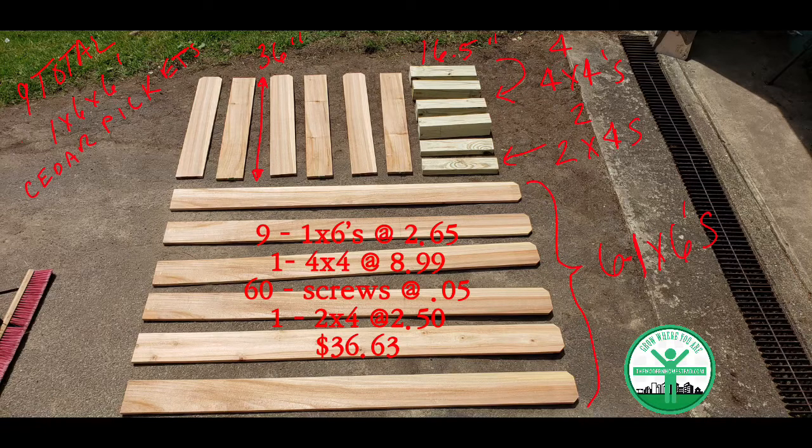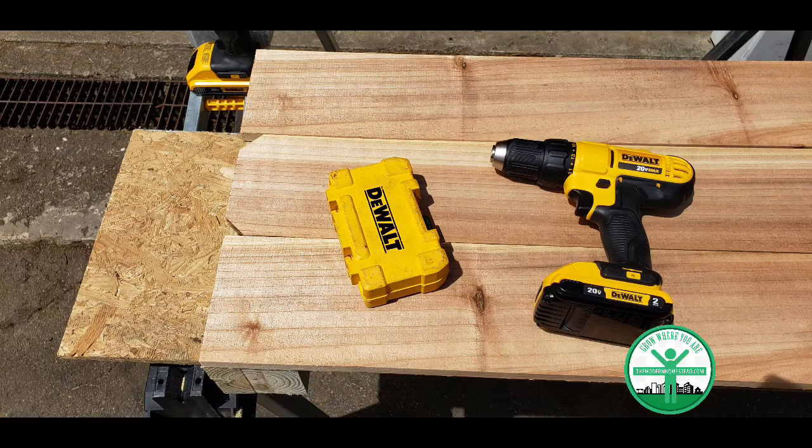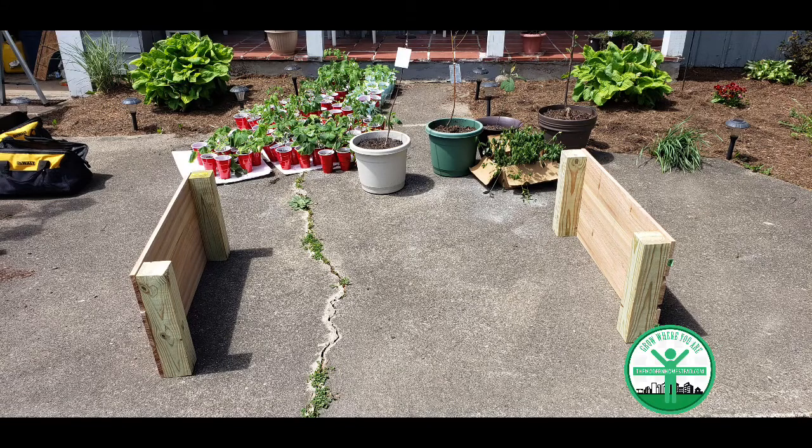We leave six of the one-by-sixes at six feet. Use your square and line up that board on the bottom — that's going to become important in a moment. Alternate flat, dog ear, flat as you go. That gives you more surface area when you screw them together. I was pre-drilling all of these before screwing. You can screw without pre-drilling since cedar is fairly soft, but you may split it, so just be aware of that.